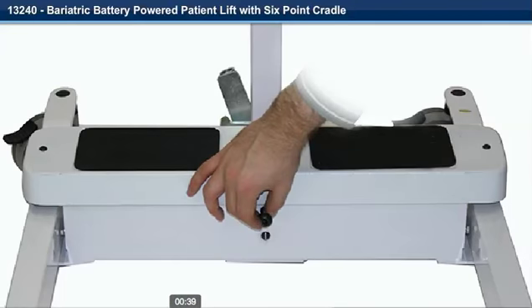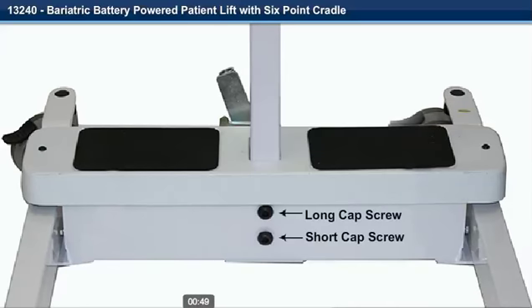Step 5. Install and tighten the two Allen cap screws with the provided Allen wrench. The longer cap screw goes on top and the shorter cap screw goes on the bottom.